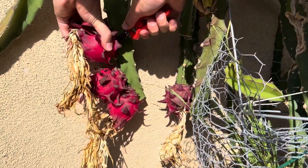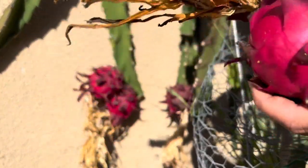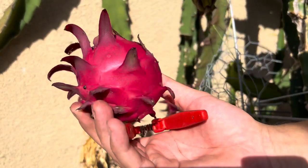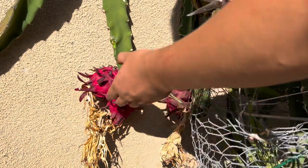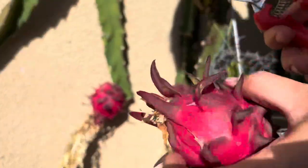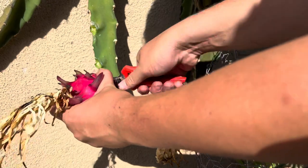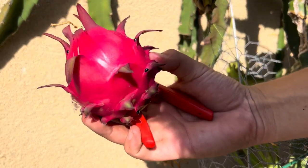While I harvest these I want to say that I am very excited for red jaina this year because this is the first time that I have it growing in my garden. There's fruit number one — just look at that beautiful color, it's so crazy. There are a lot of ants on these guys. Fruit number two. Fruit number three.